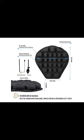Hello everyone. I wanted to do a quick review of the 3D Air Cushion I recently bought on Amazon. I've been riding with it for several days now and I've been very impressed so far.